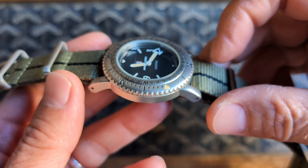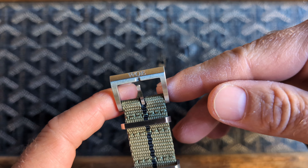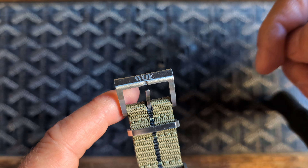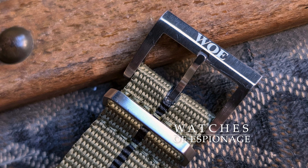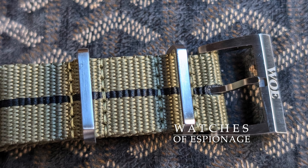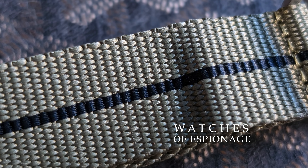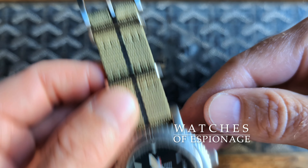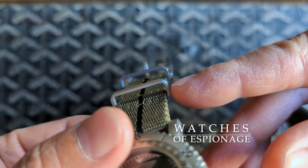Rather than advance continuously, the minute hand jumps every 30 seconds. The arrowhead on the minute hand is also open, allowing for better legibility of the digital displays. It features a unidirectional bezel along with a fixed compass ring.